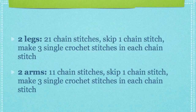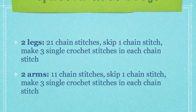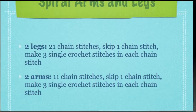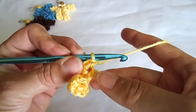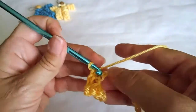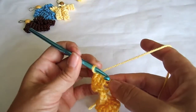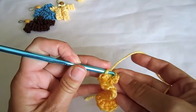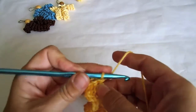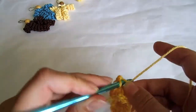You will need two legs which are made with 21 chain stitches and two arms with 11 chain stitches. I will fast forward to the end of the spiral formation. Sometimes the chain stitches are a little tight — you'll just have to be persistent with it and the loop will get wider.